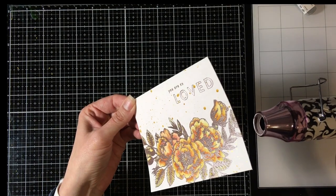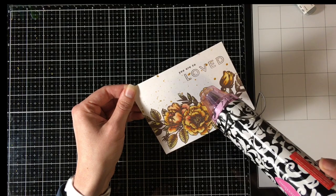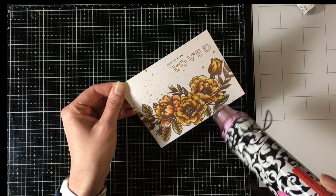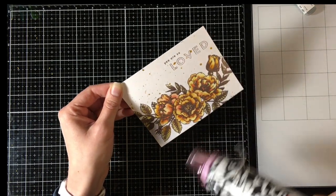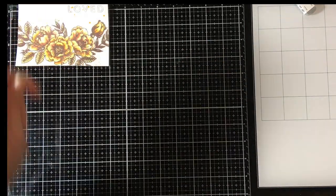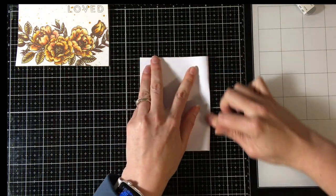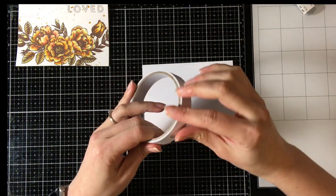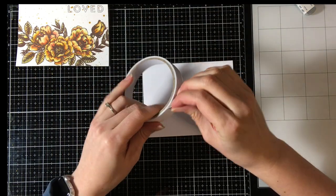I did use tissue to try and get some of the splatters off my greeting, just because I'm picky — part of that control issue. Then I'm hitting that with my heat tool again, because I can't just set it aside. I have to finish this card in one sitting. It's going to go onto a side-folding A2-sized card base.